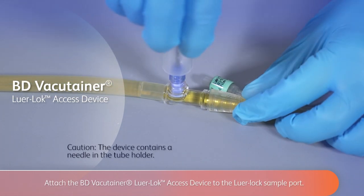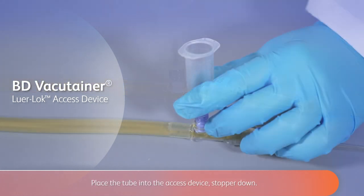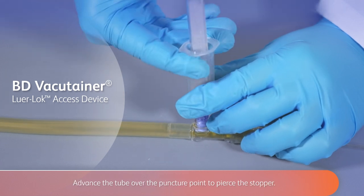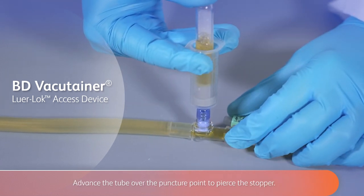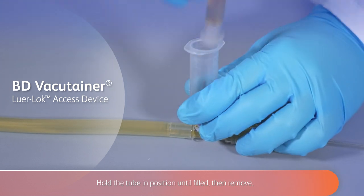Attach the BD Vacutainer Lure-Lock access device to the Lure-Lock sample port. Place the tube into the access device, stopper down. Advance the tube over the puncture point to pierce the stopper. Hold the tube in position until filled, then remove.